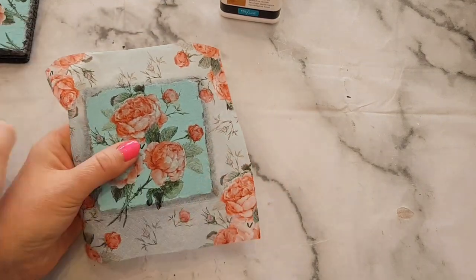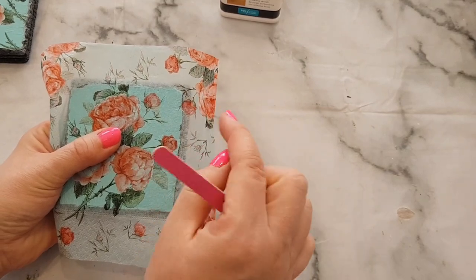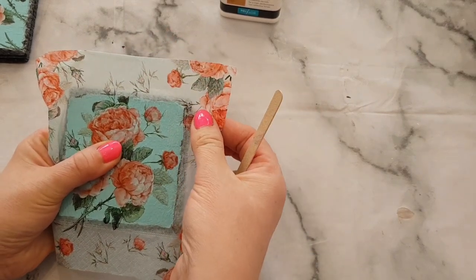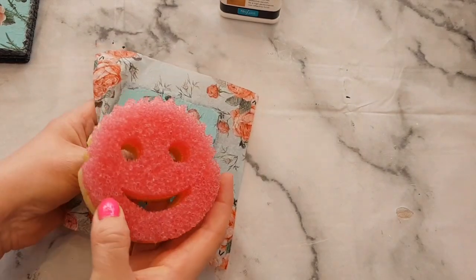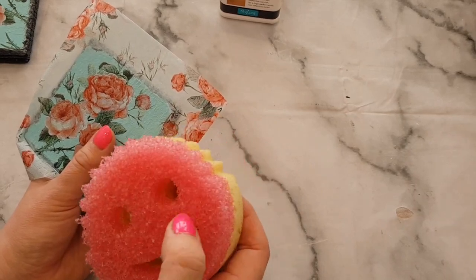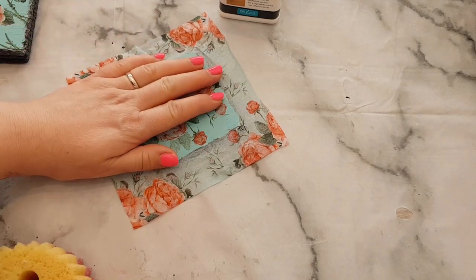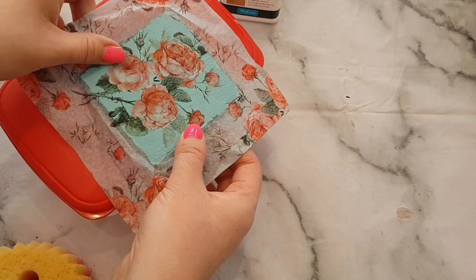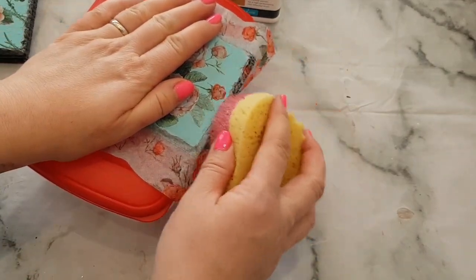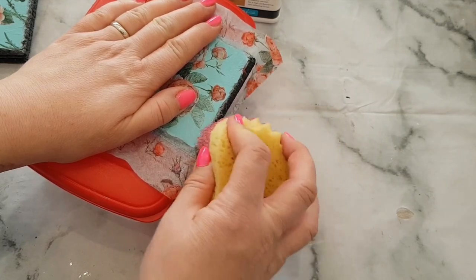Normally with decoupage you'd use a nail file to brush away the excess, but because we've got slate underneath, that would probably mark it and it can leave a slightly messy look. Instead, I've got one of these Scrub Daddy sponges — it's like a scouring pad, but I wasn't sure the green ones might leave a mark. What I did was lean the coaster over the edge of the table so half is hanging over, make sure the sponge is a bit wet, and then just pull away the excess napkin. I found that gives you the best look.